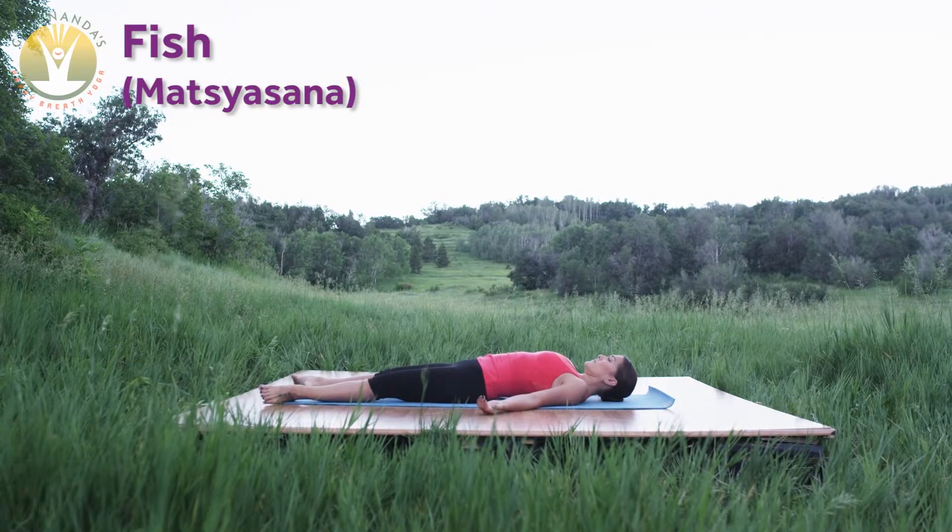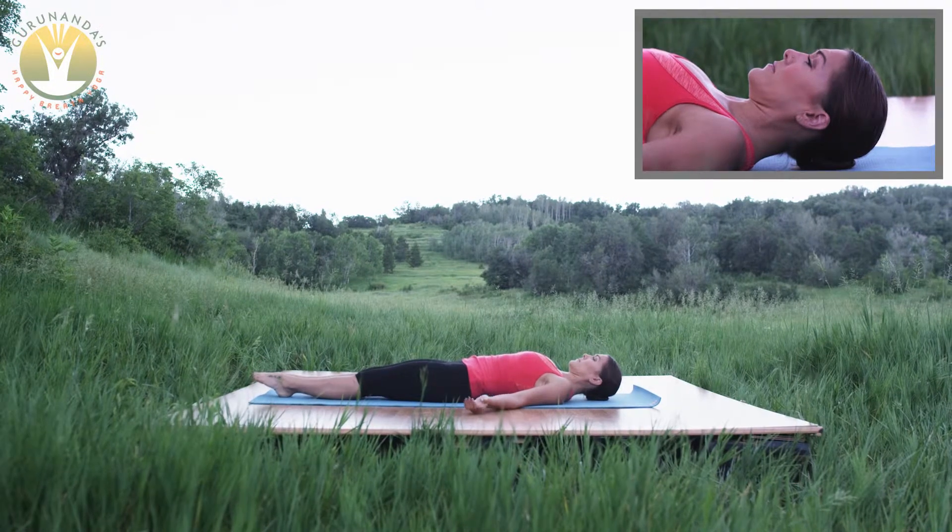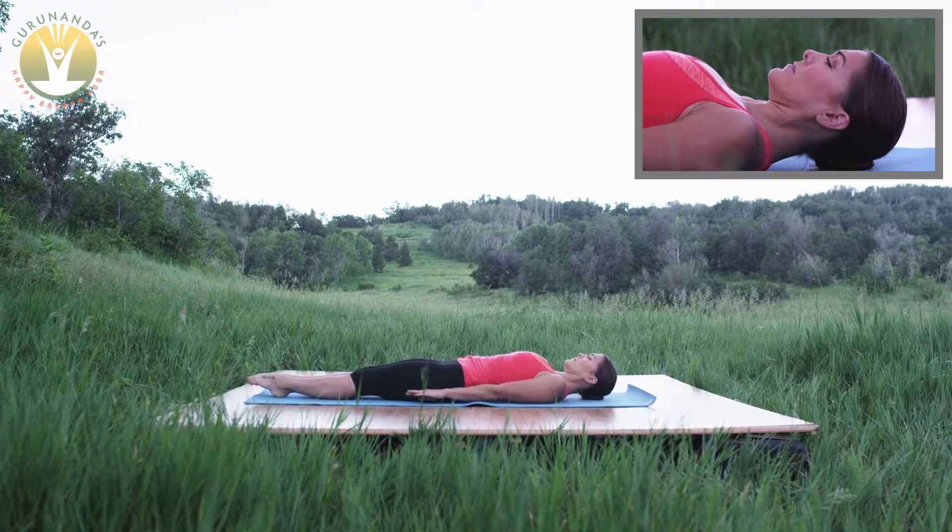Fish pose. From corpse pose, draw the inner legs together, flexing the feet. Prop the chest up, arching the back.